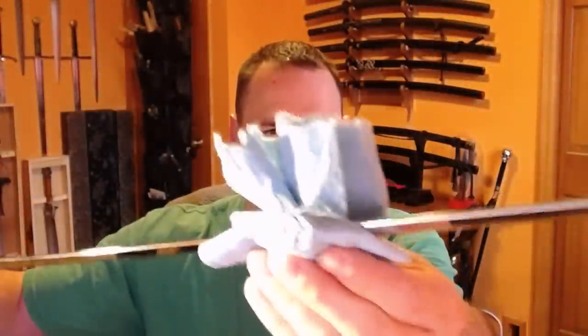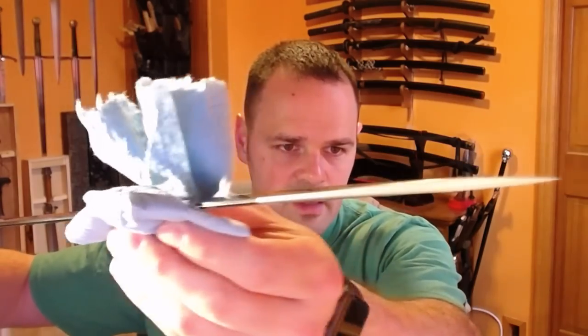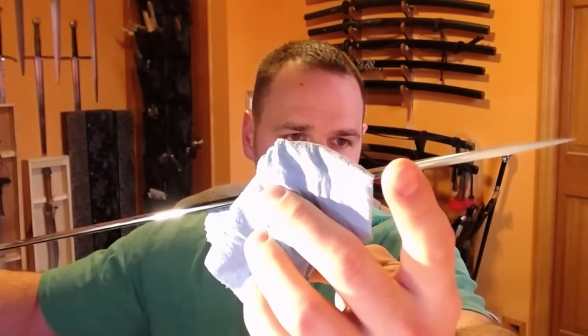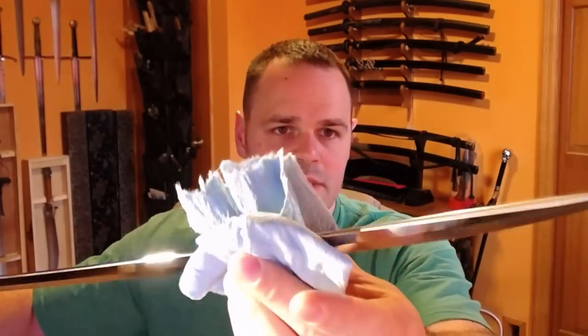The geometry kind of flares out. You can maybe see that along this mune — it all of a sudden comes to the kissaki and then swells out a little bit. I suppose that strengthens the tip, and there are all sorts of reasons for it. In practice, what it does is it makes the sword have a really nice sound as it moves through the air.